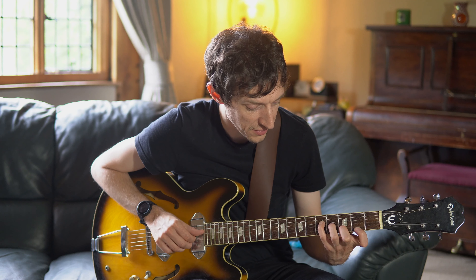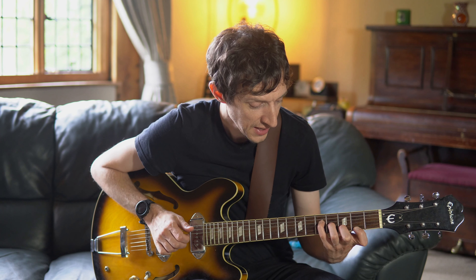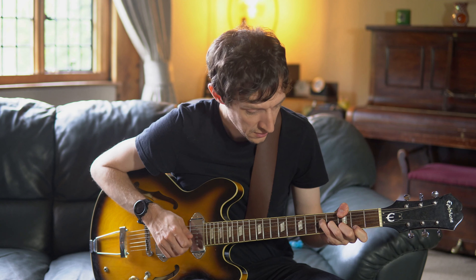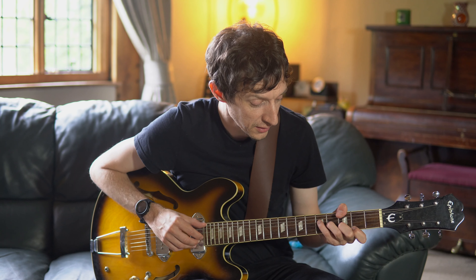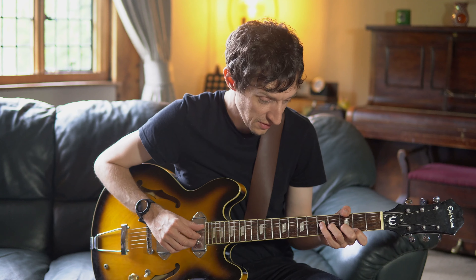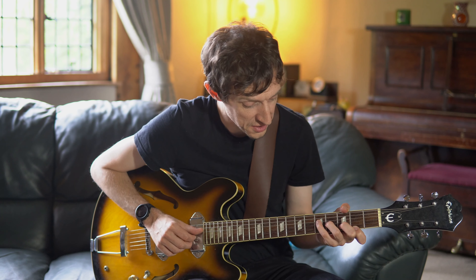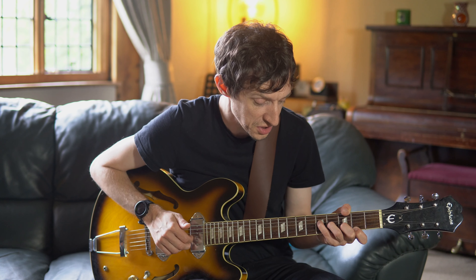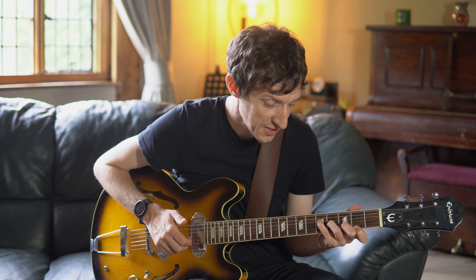So you've got G major 7 — I do this monster of a chord with the thumb over the top on the E string. So you've got low E string third fret, muting the A string with the thumb — as if I'm not asking you to do enough already — then D string fifth fret, G string fourth fret, B string third fret, and E string second fret. And it sounds like this — so that's the first chord.